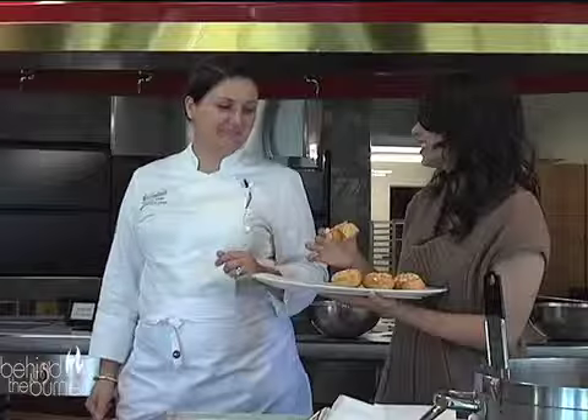Thank you so much for having us. Stay tuned to Behind the Burner where we give you the tips, tricks, and techniques that are lighting the culinary world on fire.